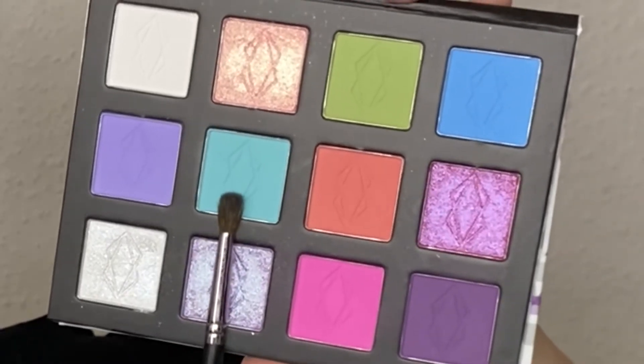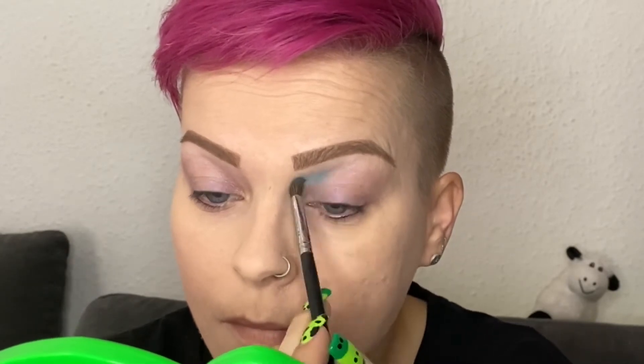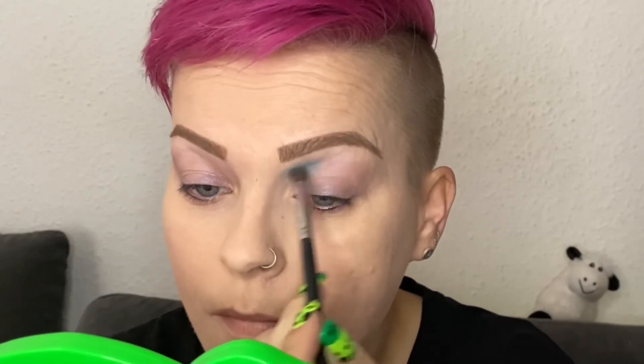On the inner half of my crease, I'm going in with Proxy, which is kind of like a light blue turquoise-y color, and I'm applying it with my Morphe M506 brush.